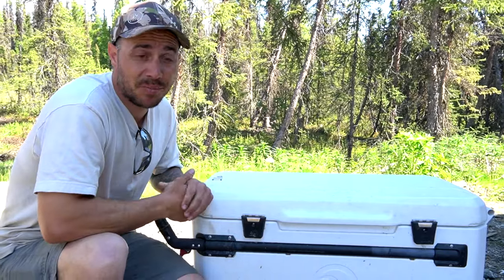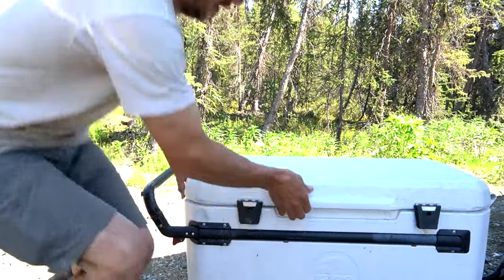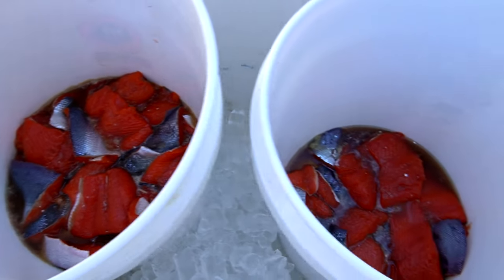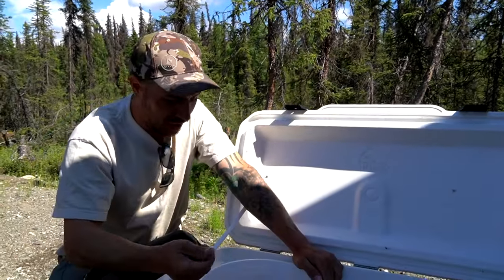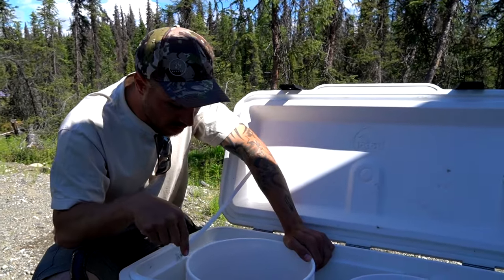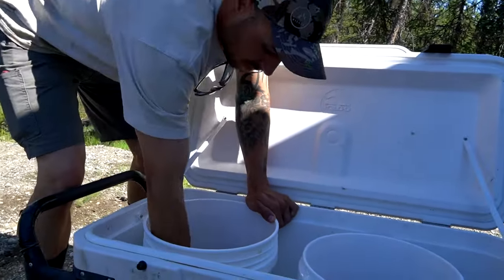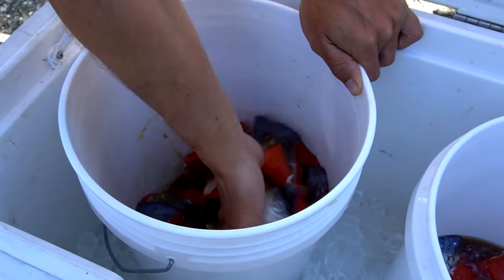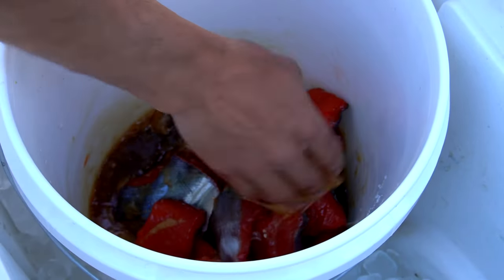It's been 24 hours since our fish have been in the ice chest in their dry brine - let's pop it open and see what it looks like. Oh yeah, tons of liquid! Wow, that's actually pretty crazy - there was no liquid in there when we started, we just added the salt and the sugar. We're going to give this a mix, make sure it's evenly coated, and I'm gonna put a little bit more ice in here and they're gonna stay out here for another 24 hours. Oh it smells sweet! It's shrunk down a lot.